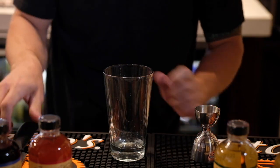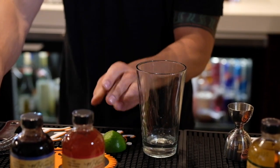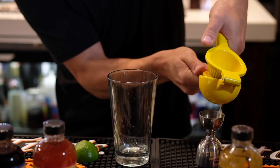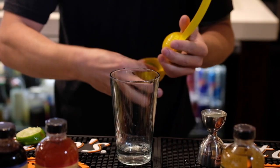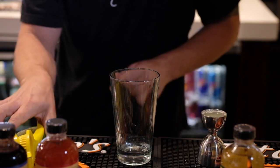Next will be your lime juice. Once again, always fresh. This may require two limes — actually not even a full one.